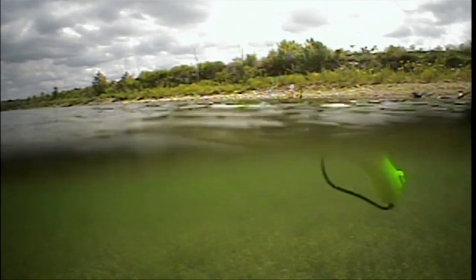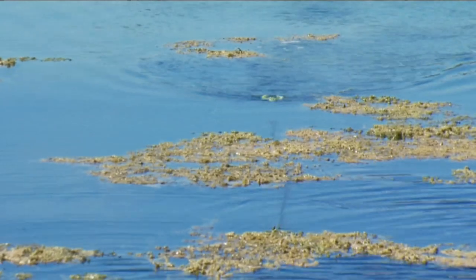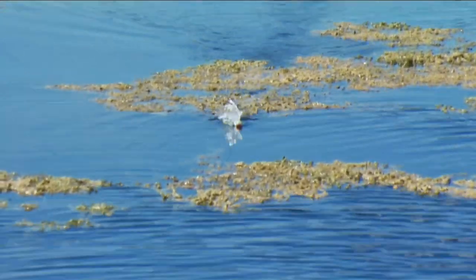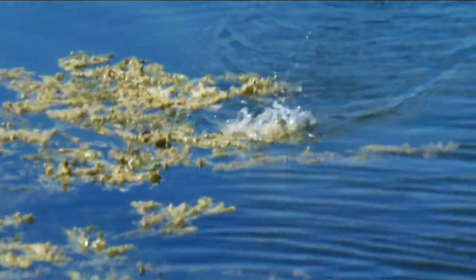Gives it a little bend, work it nice and easy. This is deadly. Here's a fun way to fish a frog — burn it across the top. Listen to what this hard leg frog sounds like underwater. You think that won't turn Mr. Bass on? Think again. You can work a frog fast, creating quite the surface commotion. Slow down to mimic a natural swimming stroke. Or pause your retrieve from time to time and you'll be surprised how many strikes occur when the bait's at rest.